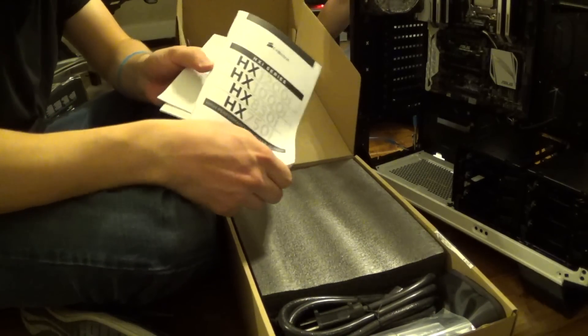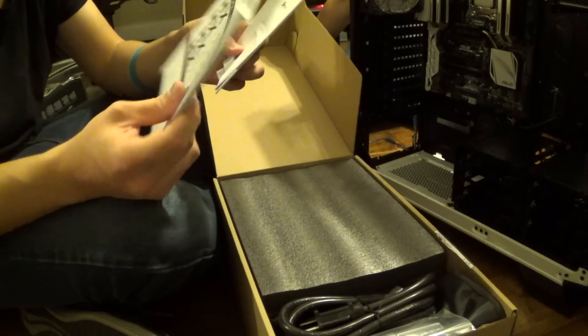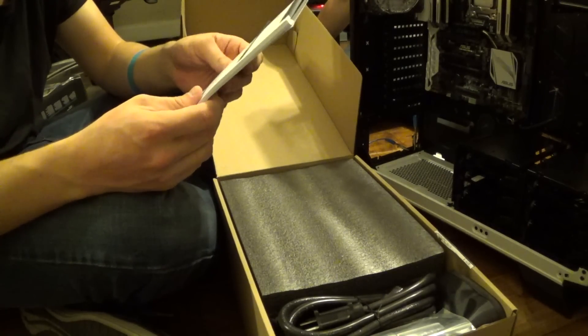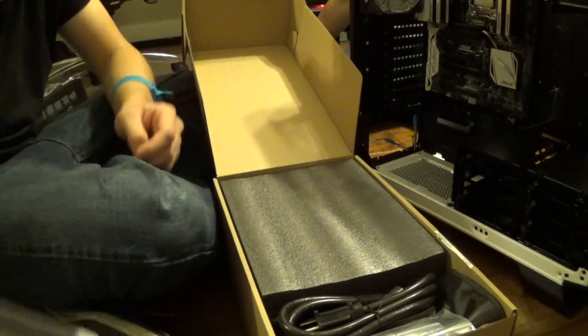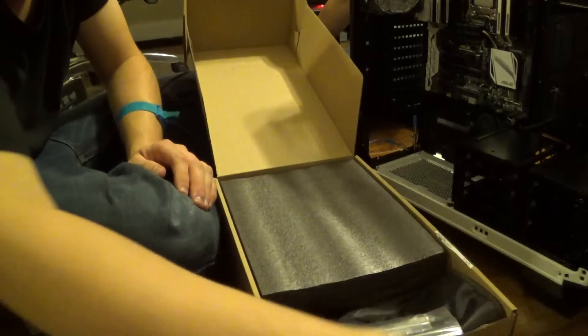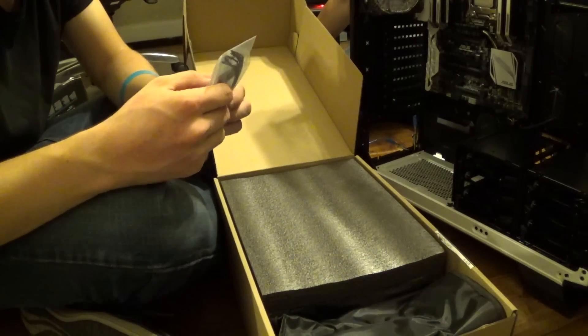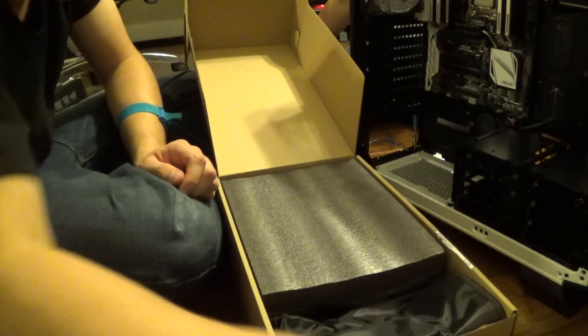So we have a list of the models here — it has the 750i, the 850i, 1000i, and 1200i. You have the power cord to go with that — a really beefy power cord. We have the zip ties and stuff, as well as the Corsair logo, which is pretty cool.